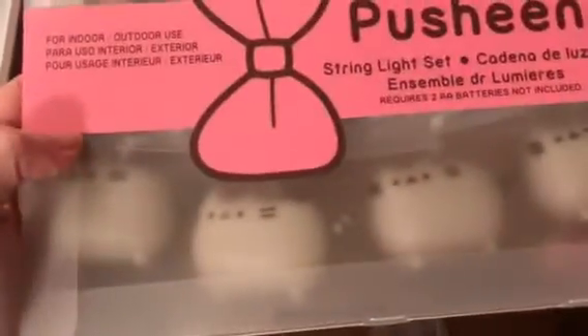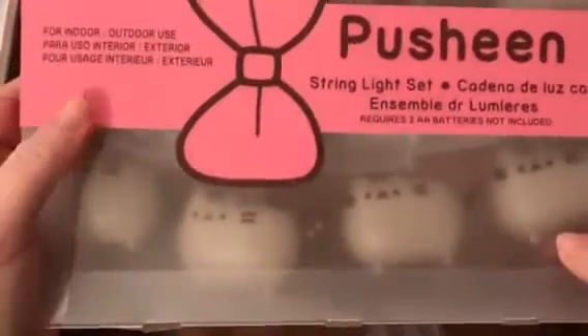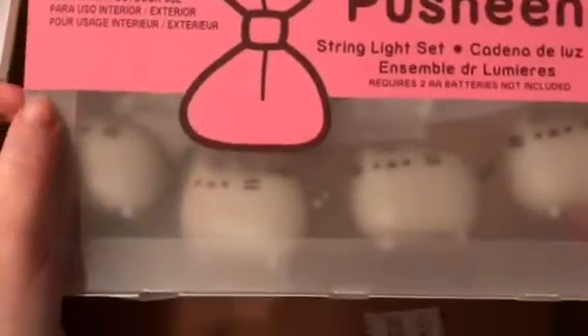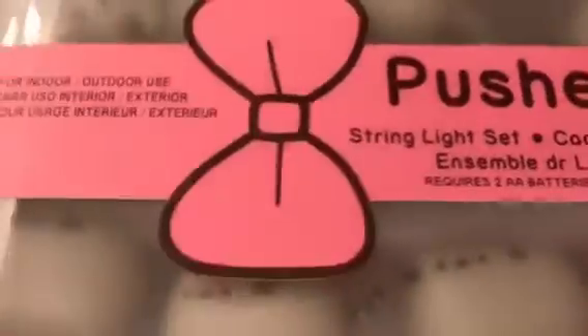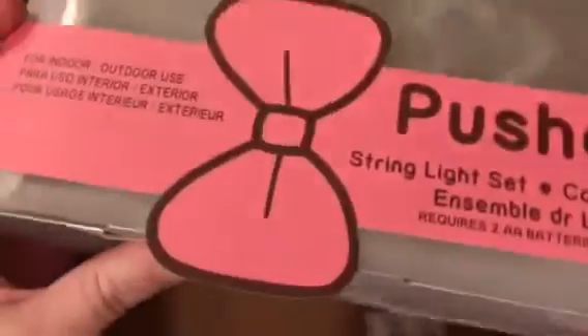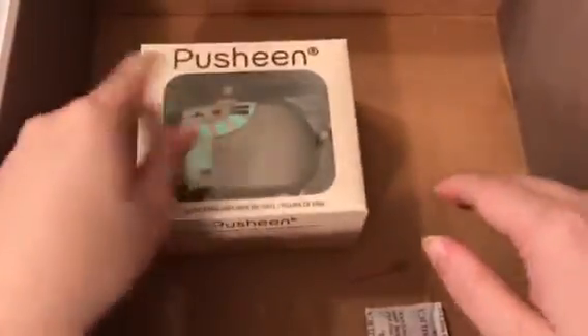Oh my gosh, y'all — it is a Pusheen string light! No way! Oh my gosh, it is little Pusheens and they light up! These would be really cute in someone's bedroom. I'm going to give that to Courtney and she's going to try to plug them up so we can see what they look like.